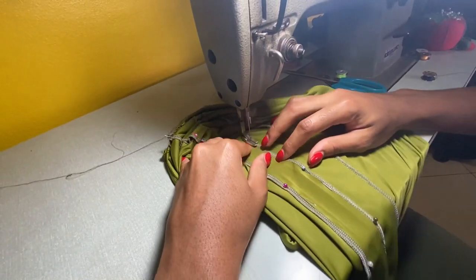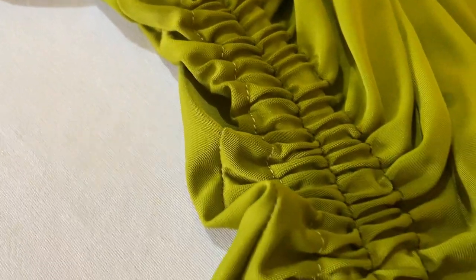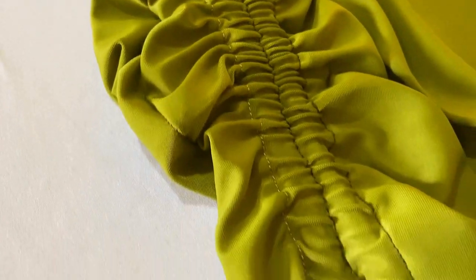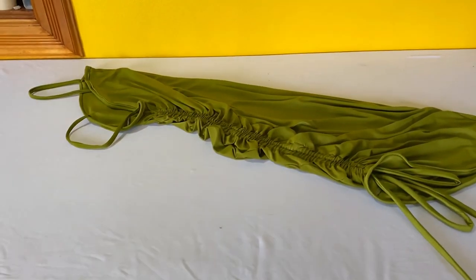In part two of this video I'm going to show you how to sew the dress, so make sure you're subscribed and turn on your notifications so you won't miss that video. Thank you so much for watching and I'll see you there.